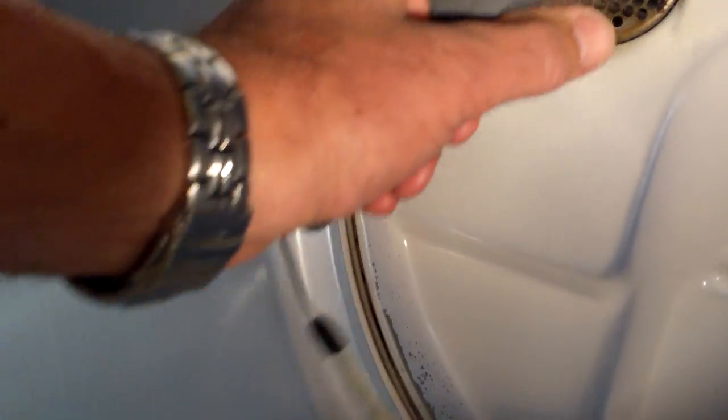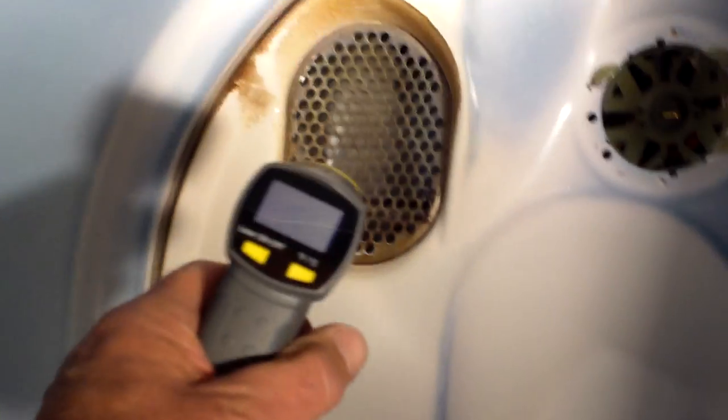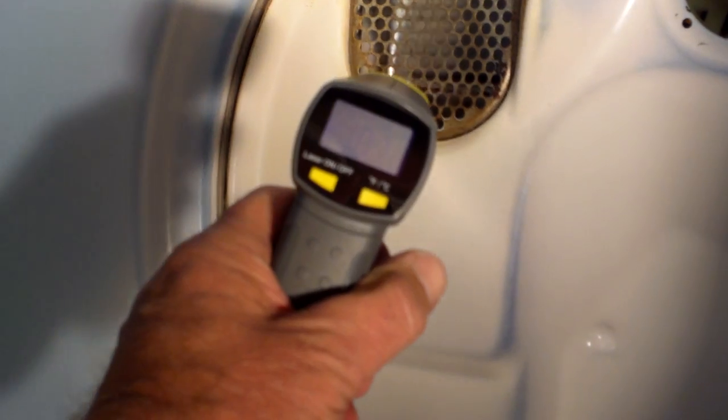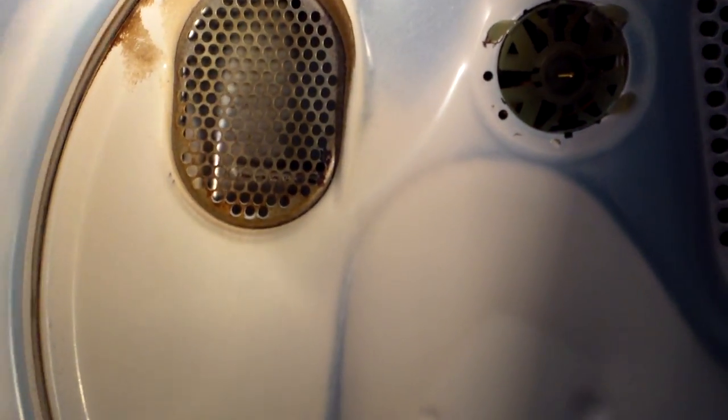Maybe if we turn it up to high and see what that does. Now it's reading 250, 230 — it doesn't seem like my battery is dying. Anyway, you saw that 360, whatever it was.